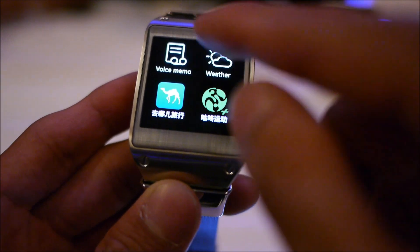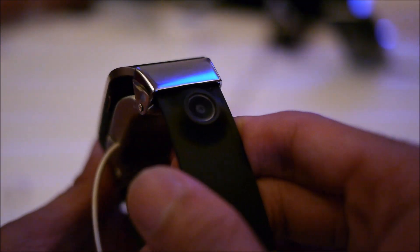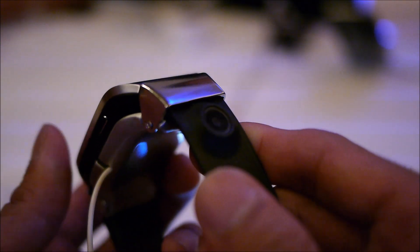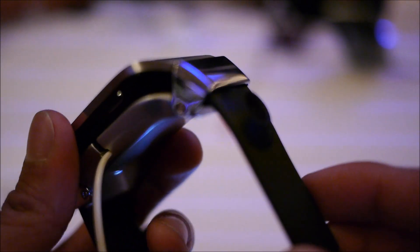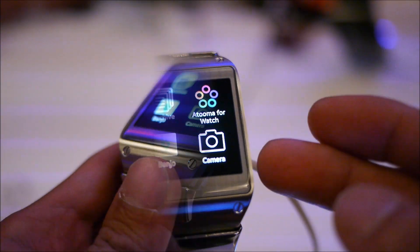It also comes with a camera — a 1.9 megapixel camera — so you have the ability to shoot photos and videos on the fly, which is great. And it also features a built-in speaker, so you can even accept phone calls and receive text messages.